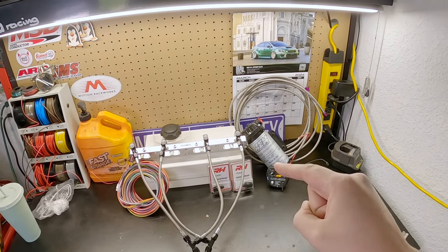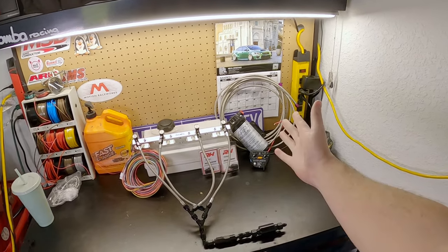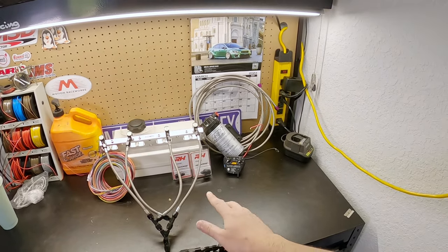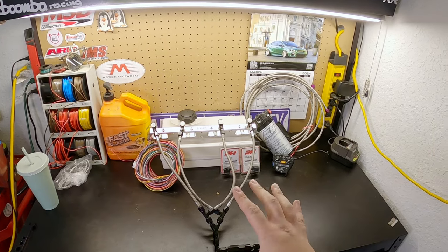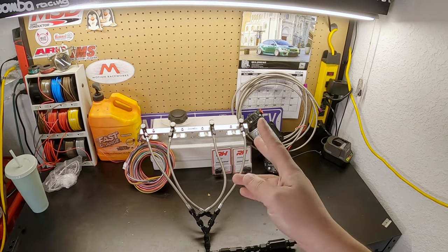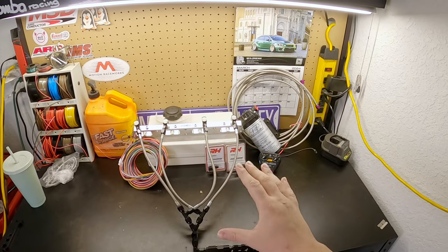If we're not counting the wrong parts I ordered and we're only counting the parts that I need to make this work, then we're over budget by at least two hundred. But let me tell you, you're not going to find the same quality of parts in your standard water meth kit that you can buy from any place. This is completely custom for my car, for my application, and it's using some better things. This is so much better of a value if you ask me.